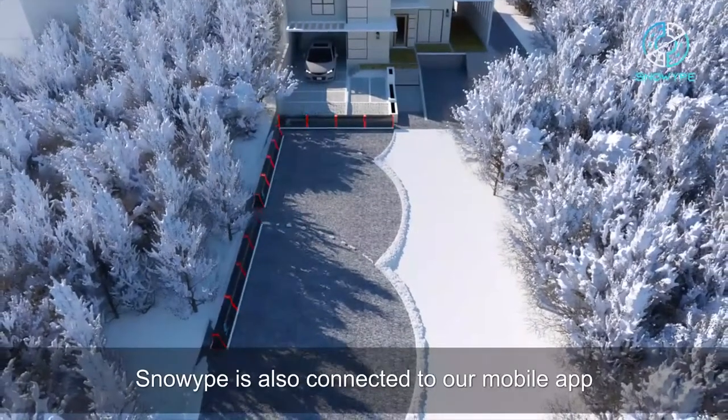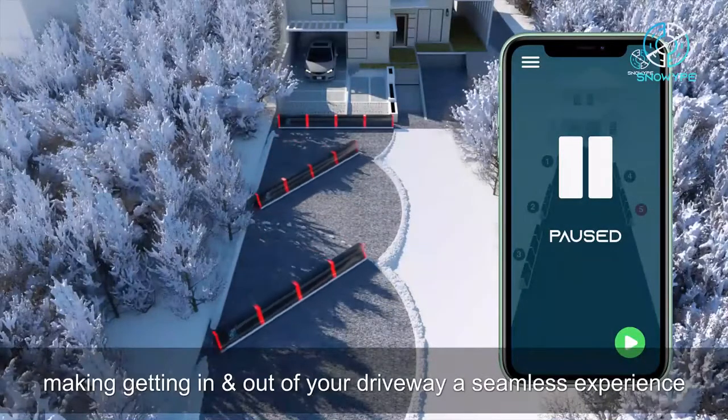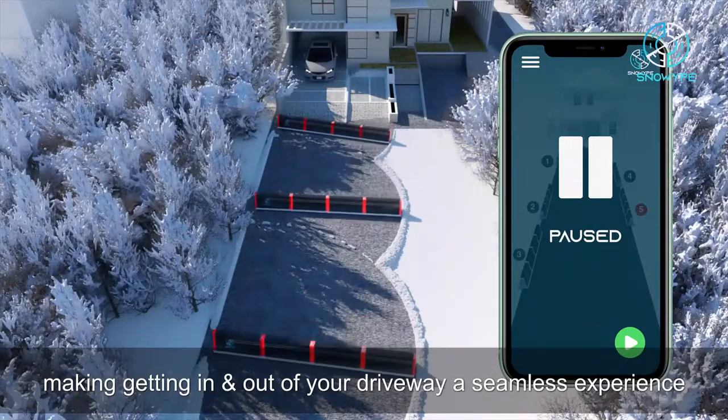Snow Wipe is a completely autonomous system, and it'll start working when the snow starts covering your driveway. Snow Wipe is also connected to our mobile app, giving you the ability to pause the whole system with the tap of a button, making getting in and out of your driveway a seamless experience.